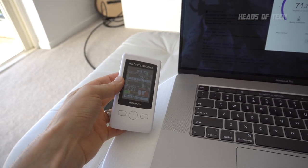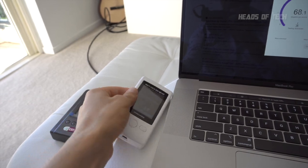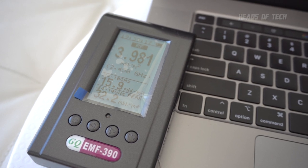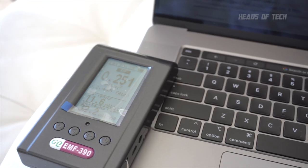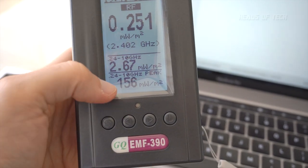After switching to 2.4 gigahertz Wi-Fi, we're getting a detection — something is happening on the meter and it's now getting 10 to 28 milliwatts per meter squared of radiation. So I don't think this device actually works up to 10 gigahertz like it states. It just stays flat at 5 gigahertz no matter what is happening.